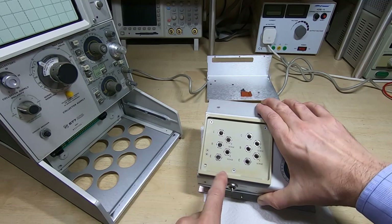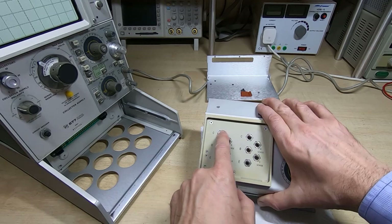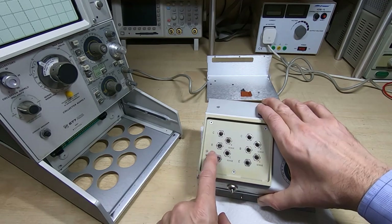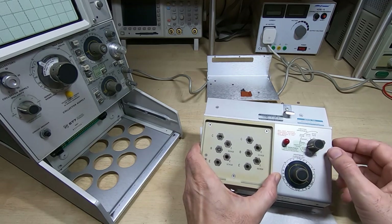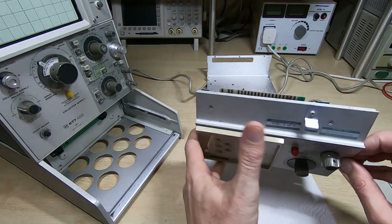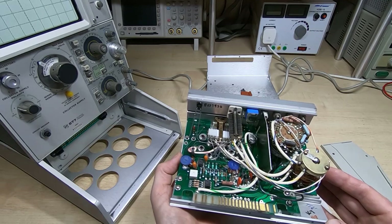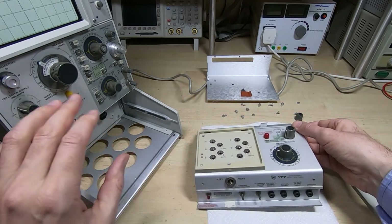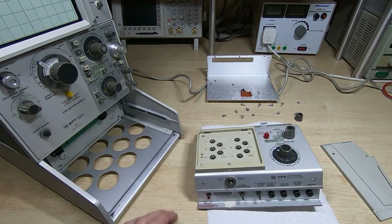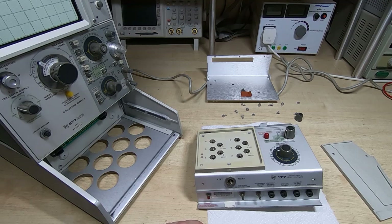I was tempted to retrobrite this fixture surround but it's got writing on it that I really don't want to risk removing, so I'm probably going to leave that as it is. I need to straighten the shaft on this switch, give it a good clean, check everything internal is working the way it should, and once I've done that I can reassemble it, put it back into the machine, and see if we can get any traces on the display.